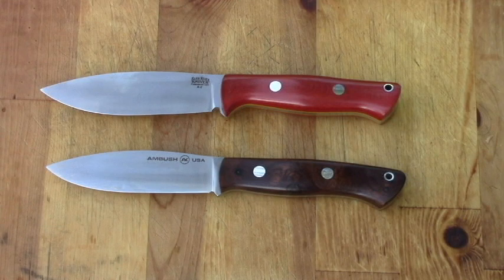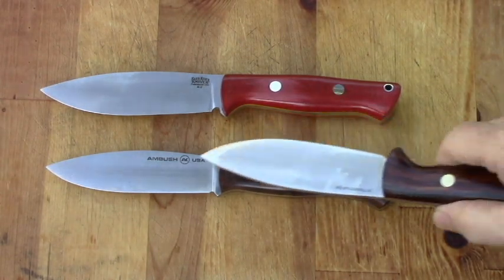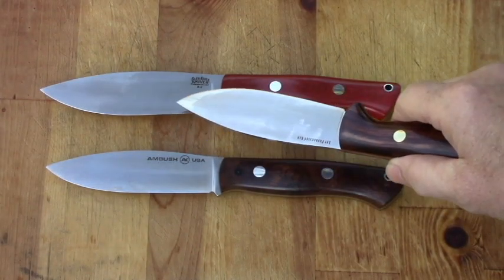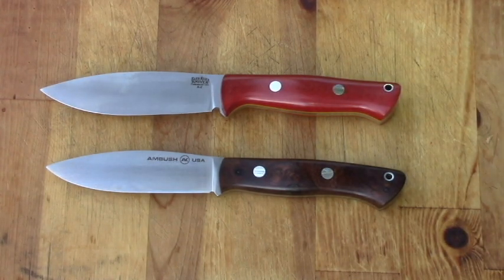A good question might be: why do you need a UP Bravo when you already have a Tundra? Comparing the two, you can see some differences. The UP is a little thicker and it's got a little more belly to it, which will make it a better skinning knife, in my opinion.